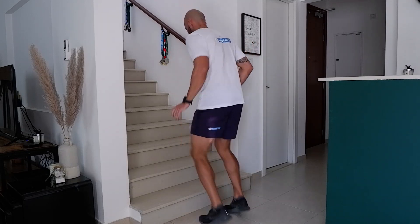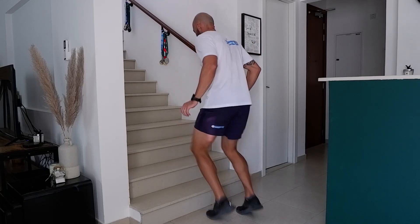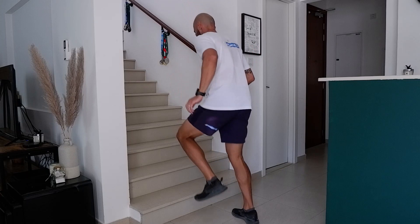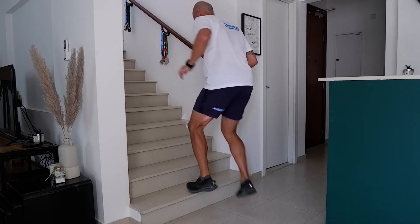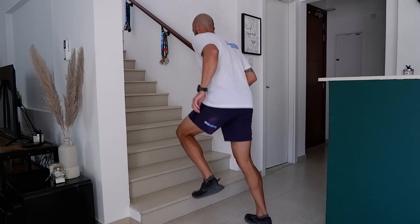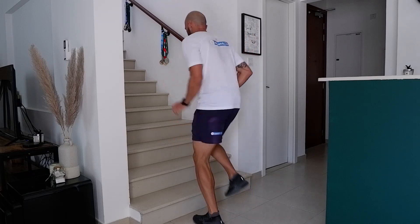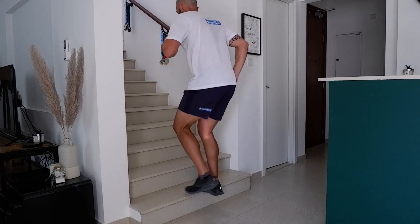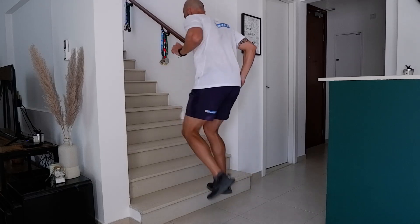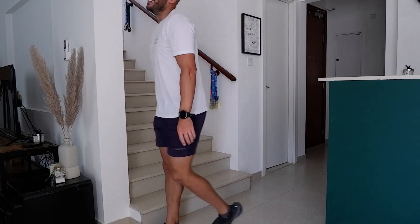Forty seconds remaining. Good foot positioning on the step. 30 seconds — halfway. Lactic acid now starting to fill the veins of the lower legs and the quadriceps. Maintain technique at this time. Your legs will feel like jelly. You've got to have good technique so you don't injure yourself. 12 seconds. Come on, Mr. Williams. Five, four, three, two, one. Well done.